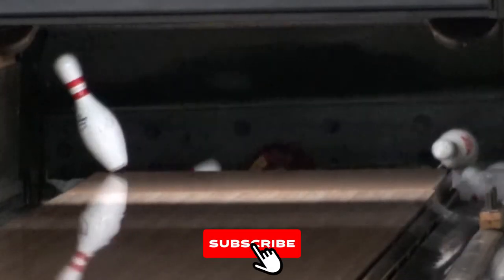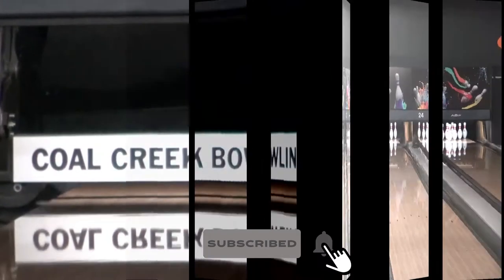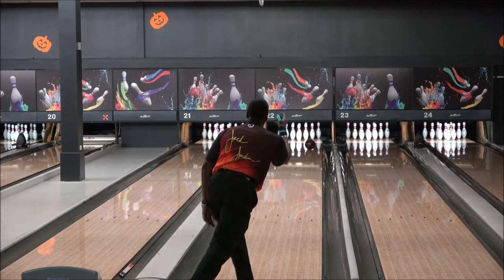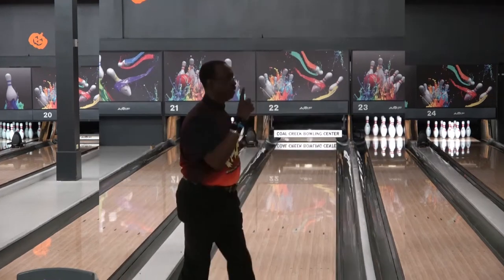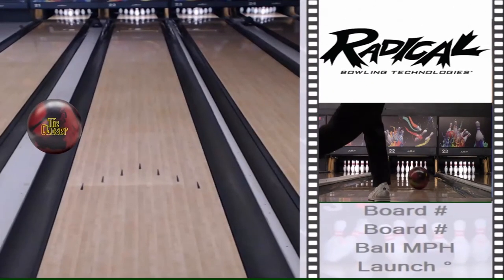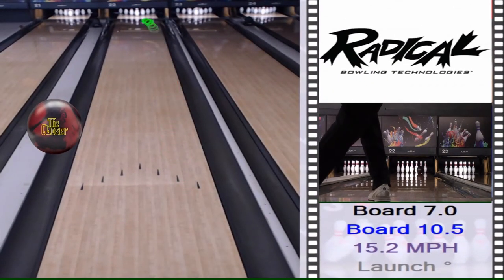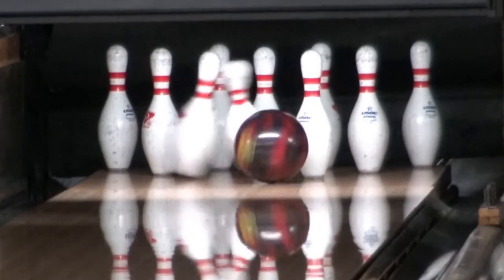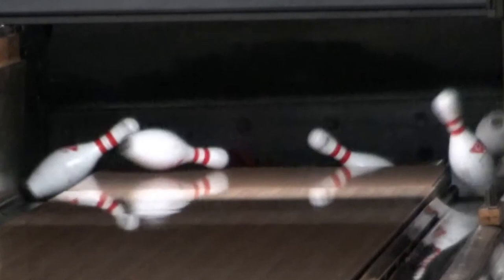Today I'm rolling the Closer. My layout is 50 by 4.5 by 20. The first impressions I had of this ball was how much additional length I got without any loss of hitting power down lane. It's not a real sharp break, but a distinct movement off the spot.